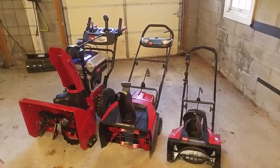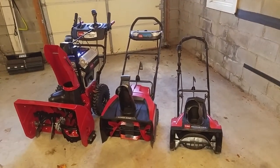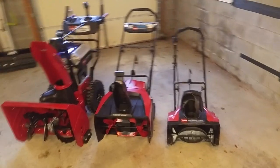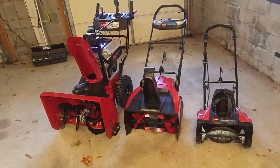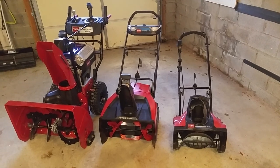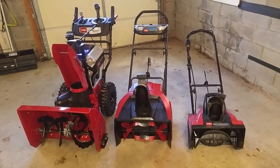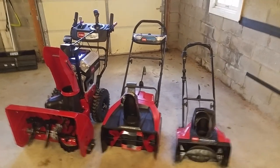I hope this has been helpful if you're looking at getting new snowblowers this year, especially electric ones. I try to have electric tools for all of my jobs — I don't have an entire forest of trees I'm trying to cut down, so I can do just fine with electric tools for my applications. That's it for now, thanks for watching.